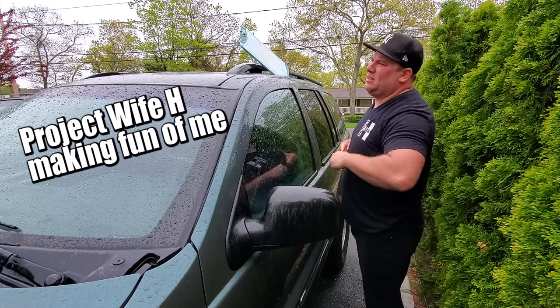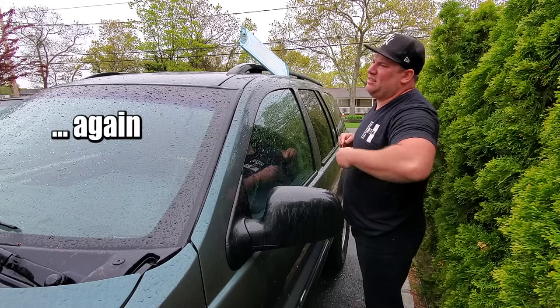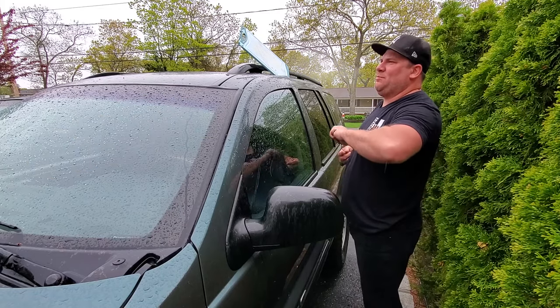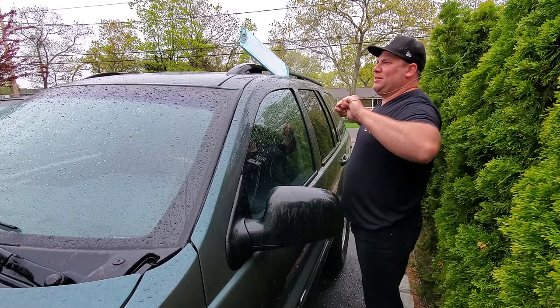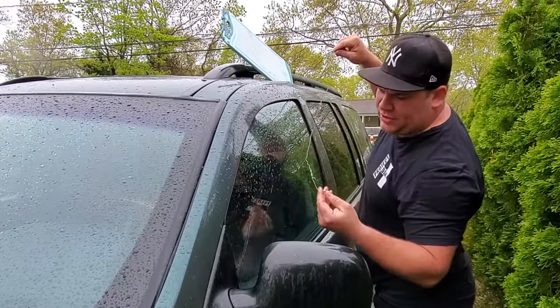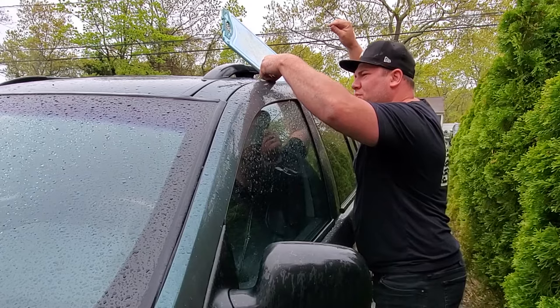I locked my keys — yeah, again — of course not on purpose. I'm hungry, got bacon, egg, and cheese on order. We're gonna try to fish this coat hanger in through the weather stripping.